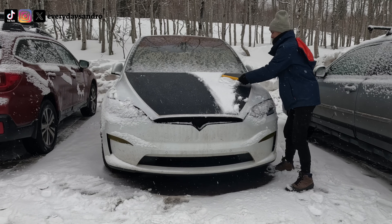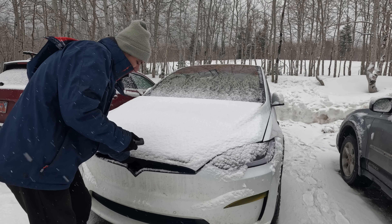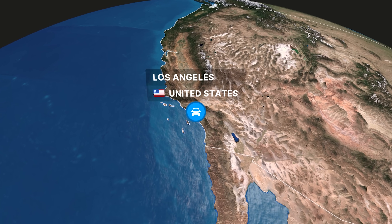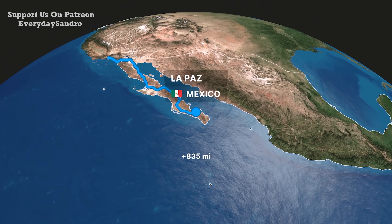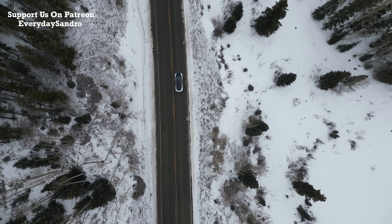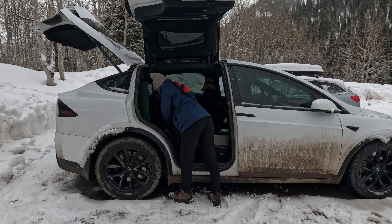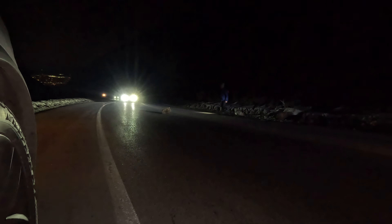I recently installed 240 watts of solar on my Tesla, but how have they held up? In the next few weeks I'm planning to start my journey through Central America, but before I set sail I want to make sure these solar panels can withstand some temperature stress. Living out of your car during winter is a different beast — days are short, temperatures are well below freezing, and rarely does anything go to plan.